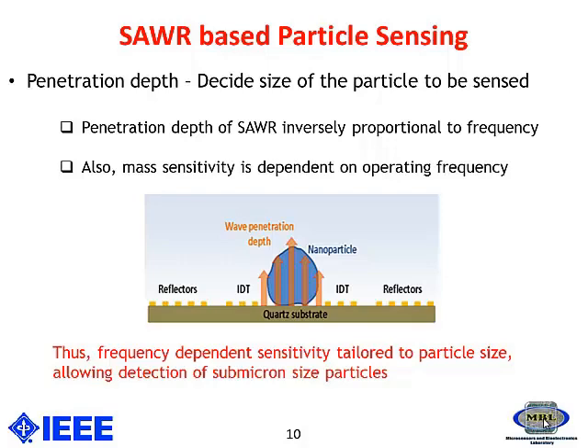The penetration depth is inversely proportional to the frequency, but the mass sensitivity is directly proportional to it. These are the two main parameters for deciding the SAW frequency. By making a frequency-dependent sensitivity tuning, it is possible to detect different particle sizes, enabling us to detect micron to sub-micron type particles.